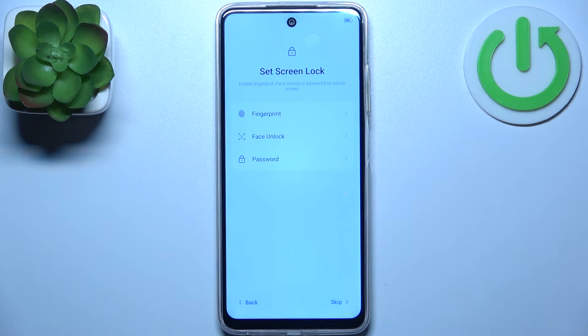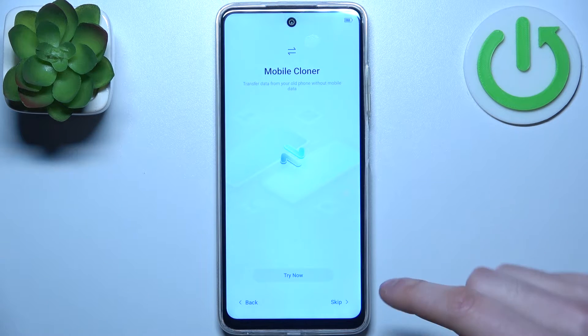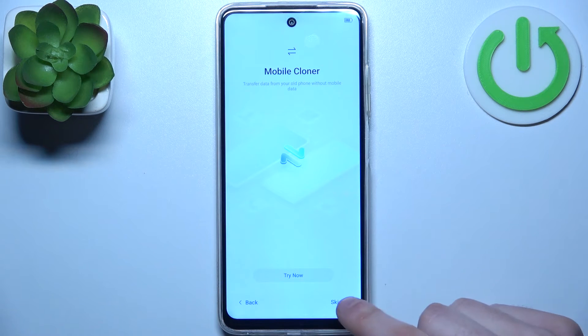Then you can set up screen lock, but you can also just skip this step and do this later. Then you can transfer files from your previous device, but you can also just skip this step and do this anytime later.